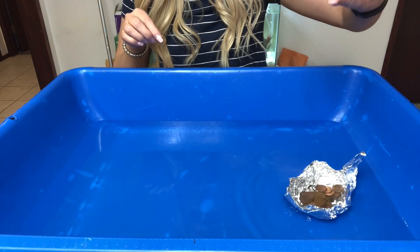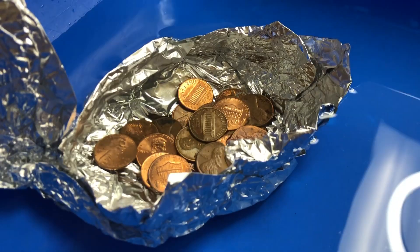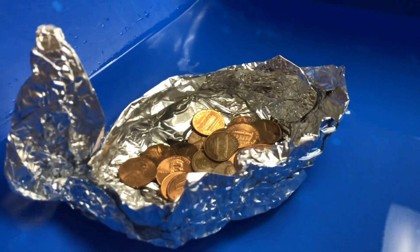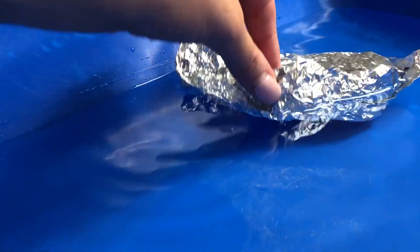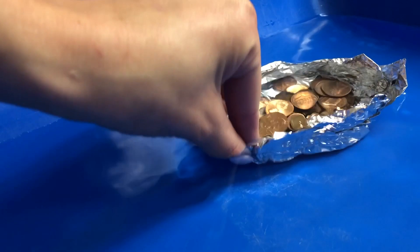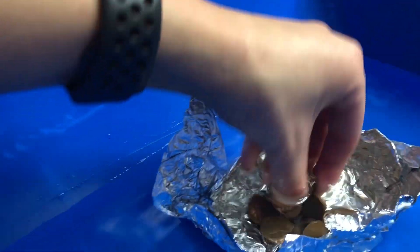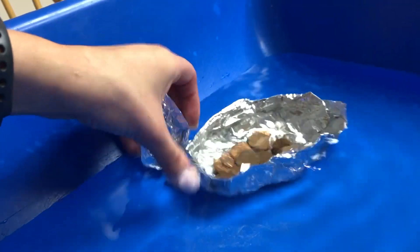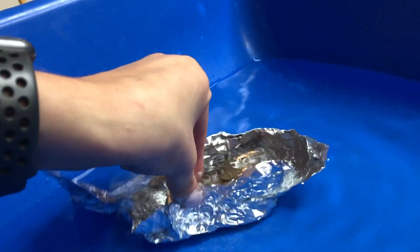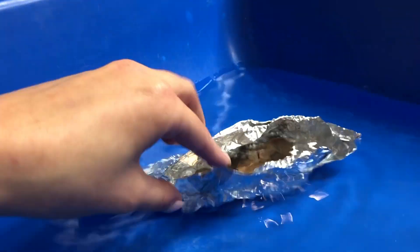Twenty-six, yeah it sunk — twenty-seven. I'll bring you in for a closer look. When you look closely at our boat, it has sunken under the water. See how the water is up here — when I drop it, it sinks down. Look at our pennies, all under water now. Our whole boat sunk!